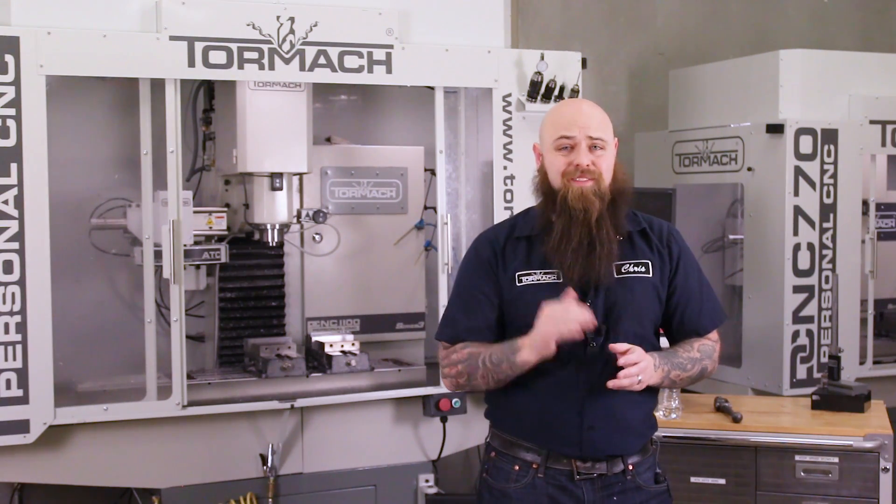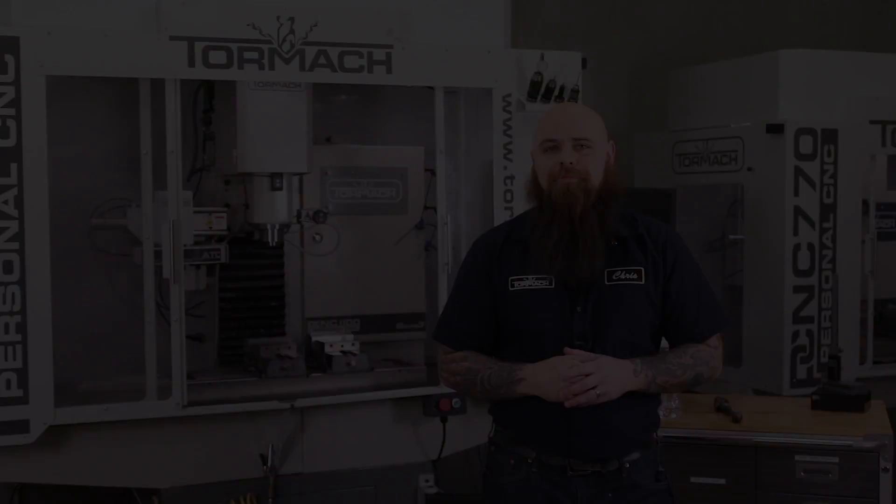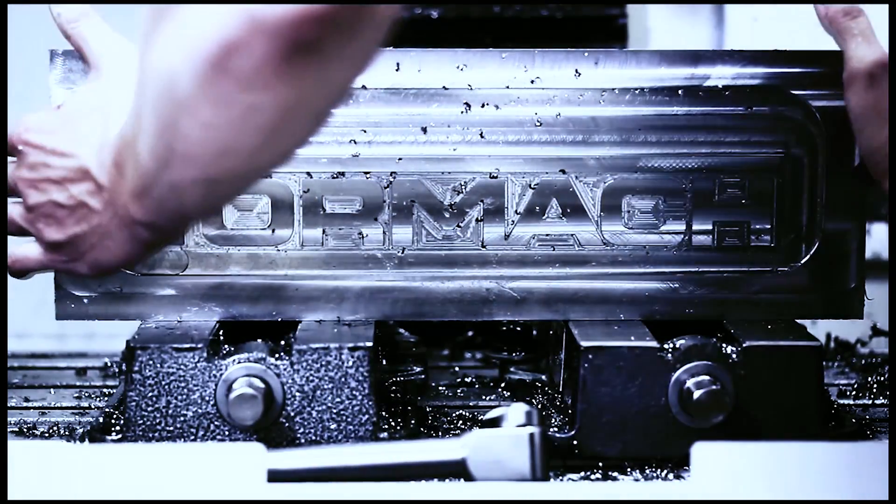Coolant and proper lubrication while machining is vital to being a successful machinist. But it can get tricky. Dealing with coolants can be a challenge, and that's not just because you're dealing with giant vats of liquid. Like everything else in the world of machining, there are a million different methods and scenarios to consider when choosing your cutting lubrication.